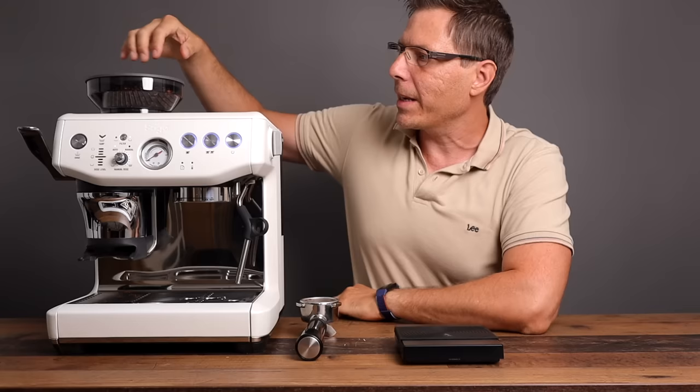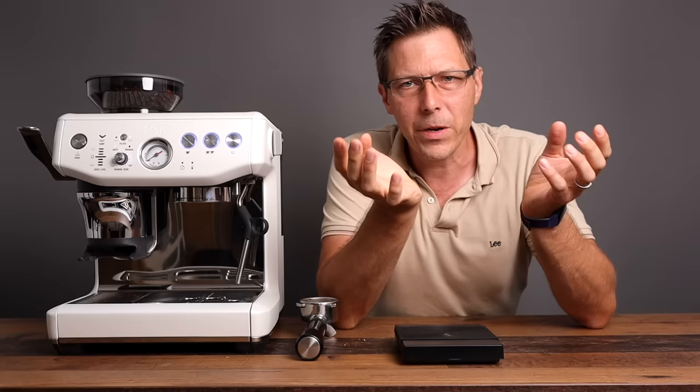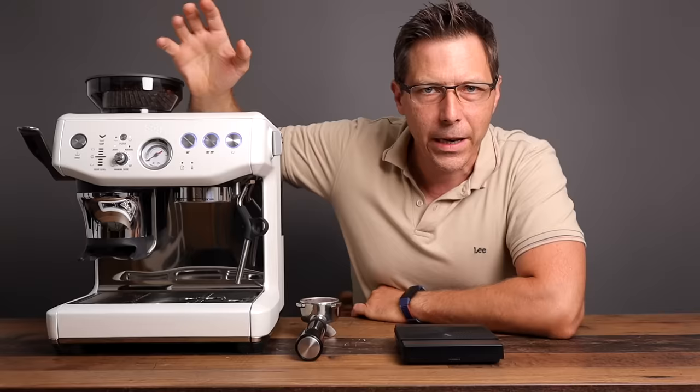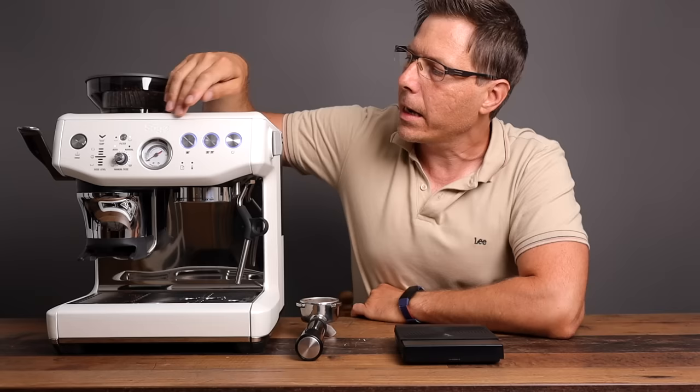We've got the machine all commissioned, filled up with water, the pump primed, and set the internal burr color to five. But after using this machine for a bit, I've realized that a setting of five is still grinding too coarse. So I had to switch from five down to three to get a finer grind and to have more range on the wheel to get enough pressure to be in the espresso zone.